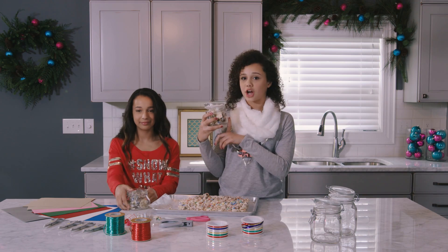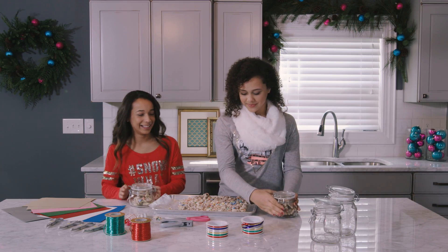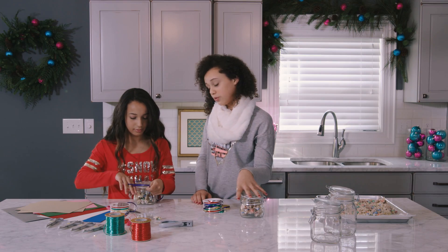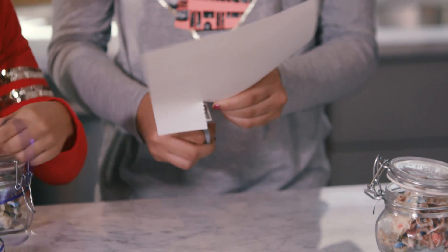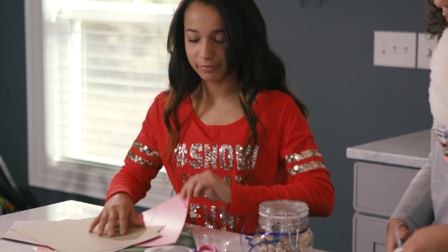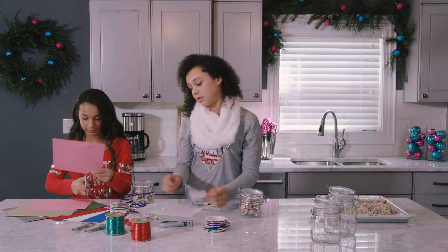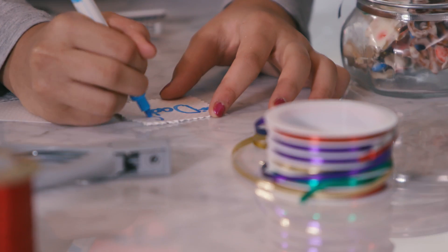So once your white chocolate trail mix is in your jar, you can close it. We're going to decorate these — I'm super excited. I think I'm going to do some silver ribbon. I'm going to do blue. I think since I already have silver ribbon, I can go with white paper. I'm going to cut out a little bit of a tag. I'm going to pick pink. I think I should add some color, so I'll take a blue one and write the name that I would want this to go to.